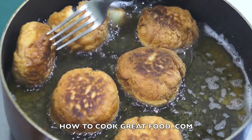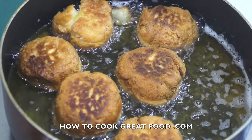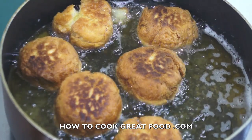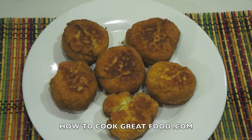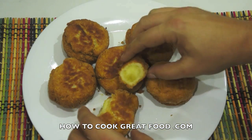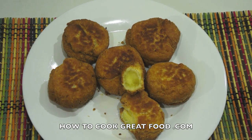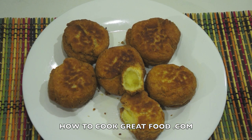They're coming out now onto some kitchen towel to get rid of any excess oil. There we go — they're done, piping hot. You can see right there — soft in the middle, nice and crispy and crunchy on the outside. Hope that's helped! Don't forget to subscribe to our channel. We'll see you soon — lots of love, bye bye!